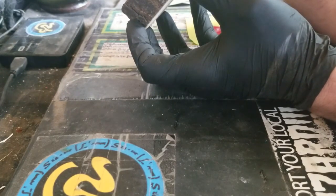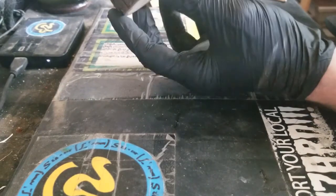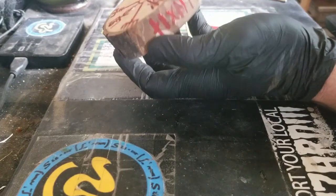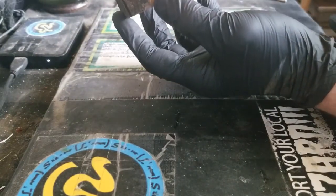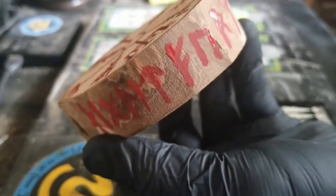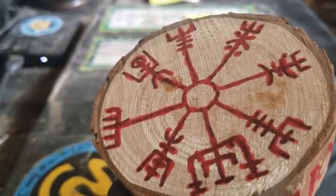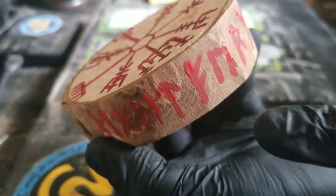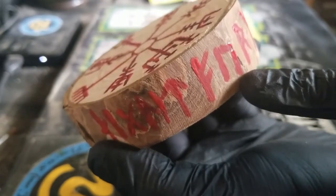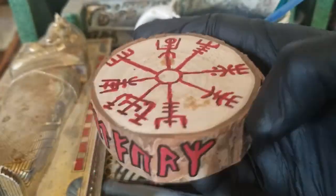I realized after painting it all in red that the edges can get a little sloppy when you're working with paint, and it wasn't quite as vivid there as it is on the top where it's red over black. So I decided to go over the edges and outline all of the runes with just that marker again.